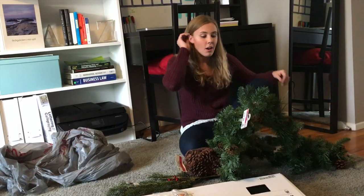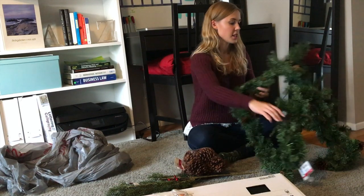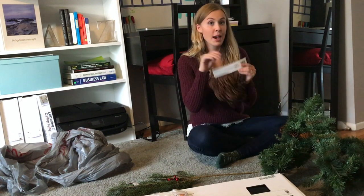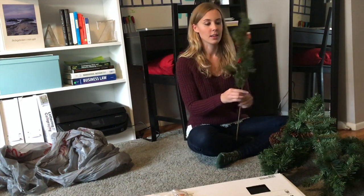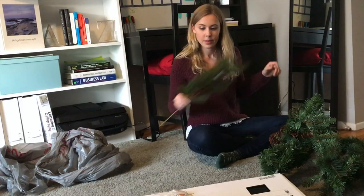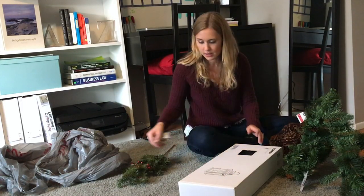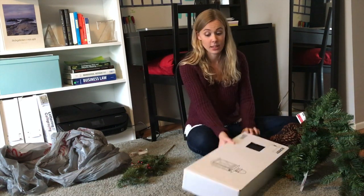So I got a huge garland — I think it's like 10 feet long. I got some pine cones and then I got this branch with pine, little red berries, and pine cones. And then I also went to Ikea because every single interior-related video that I post has something with Ikea in it.